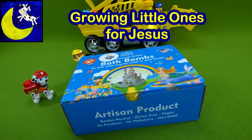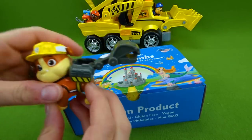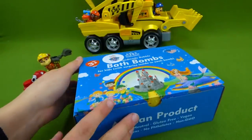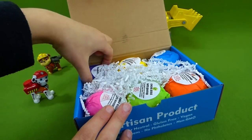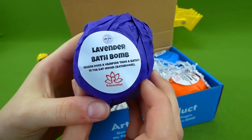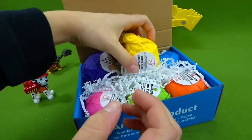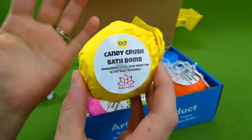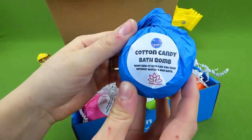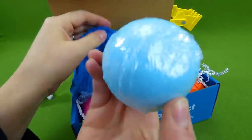Hey everybody! You're not going to believe what the Paw Patrol Construction Pups brought for us to check out today. Look at this — it's some cool surprise toys. See inside? Each one of these you can put in some water and there's a surprise toy inside. And they all have a really cool smell. Like this one is lavender and then this one is candy crush. And they're really strong smelling — I love it! And then we've got this blue one over here and it's cotton candy. And there is a surprise Paw Patrol toy inside.